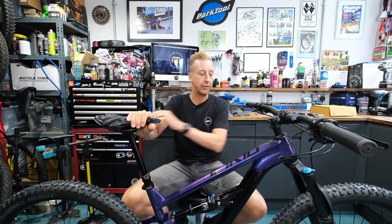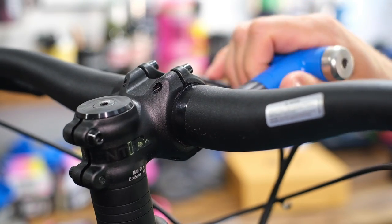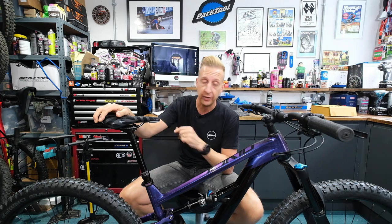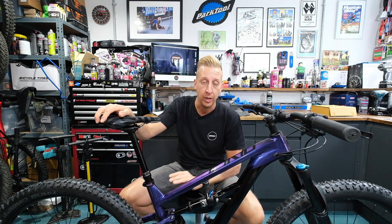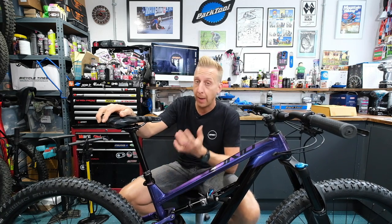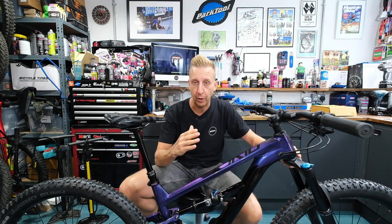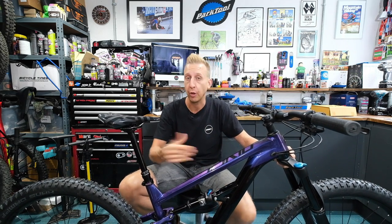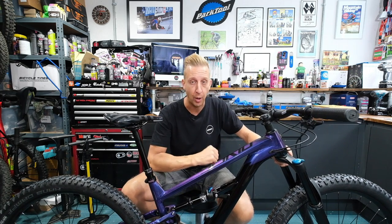The last thing to do is a bolt check. These bikes are assembled by professional mechanics who know what they're doing, but things still come loose on bikes. Run an Allen key around the bike and make sure everything is safe. It's a good thing to do after every few rides or before going for a ride. You're riding mountain bikes in rough, rattly conditions, so the odd bolt is going to come loose over time. It's up to you to check your bike for your own safety.